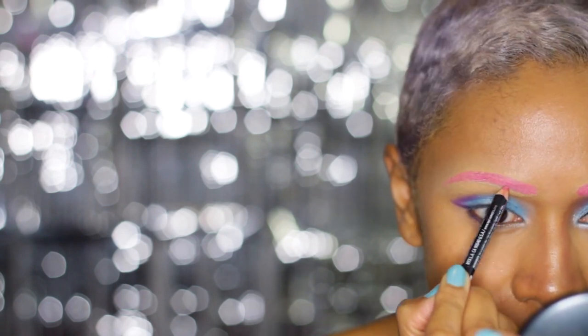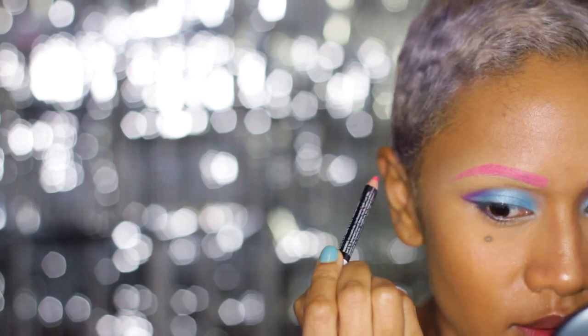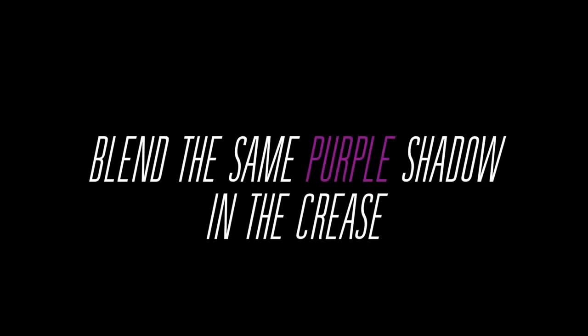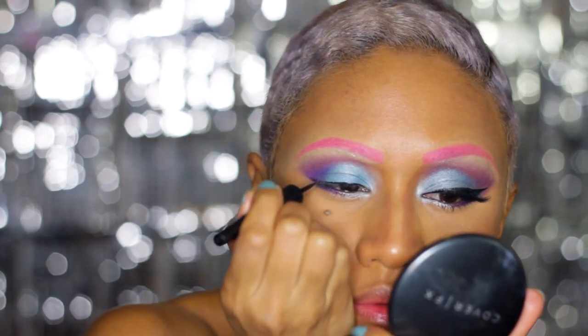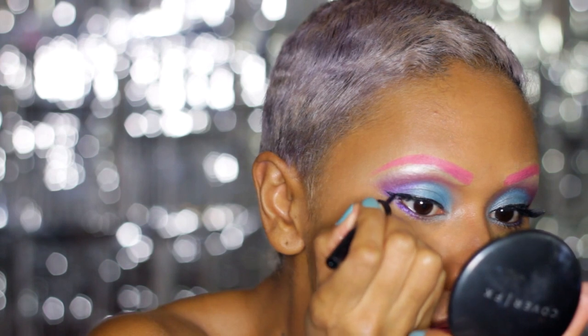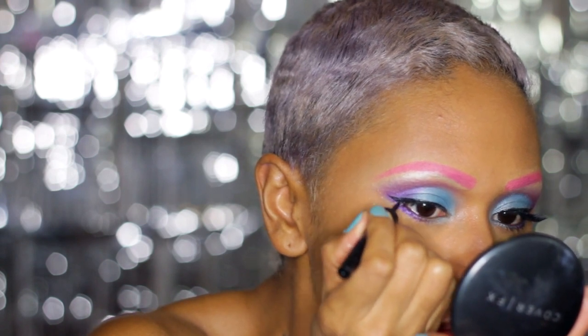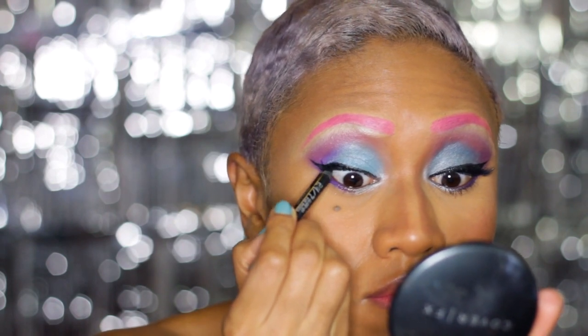I'm giving you Rihanna! I had a little technical difficulty with my camera — it stopped recording. I went in and blended the purple in the crease and a lighter silver color on the brow bone. Now I'm going over it with liquid liner and creating a winged effect.